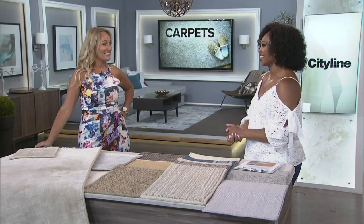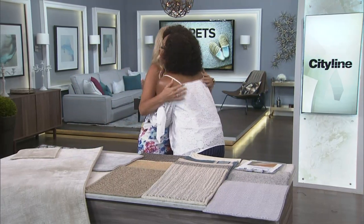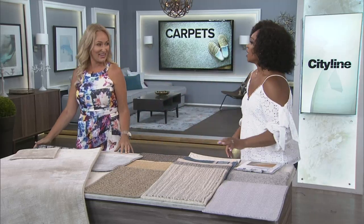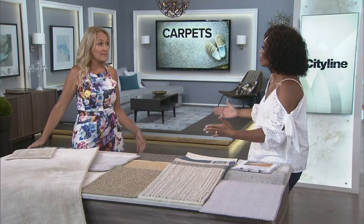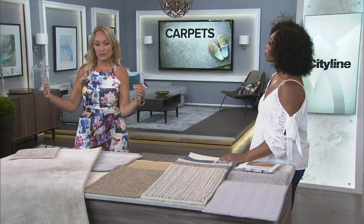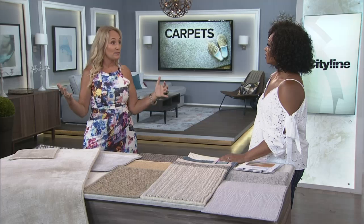She's always thinking function. Broadloom is inexpensive, so you can do it custom without breaking the bank, and it makes more sense for that space. The carpet has to be big enough so your guests come in and they don't feel like they're standing on an island afraid to get off. So make sure it's big — it'll make your front hall feel that much bigger.